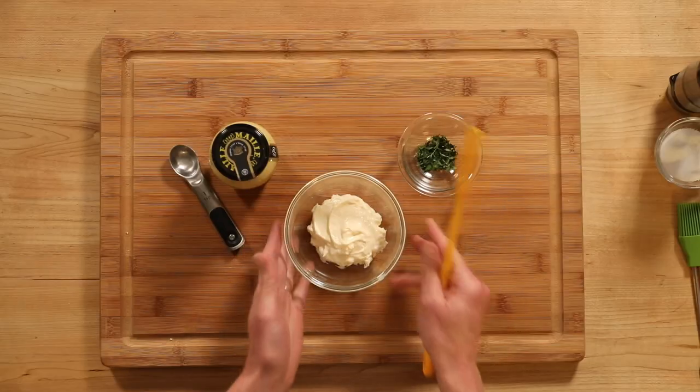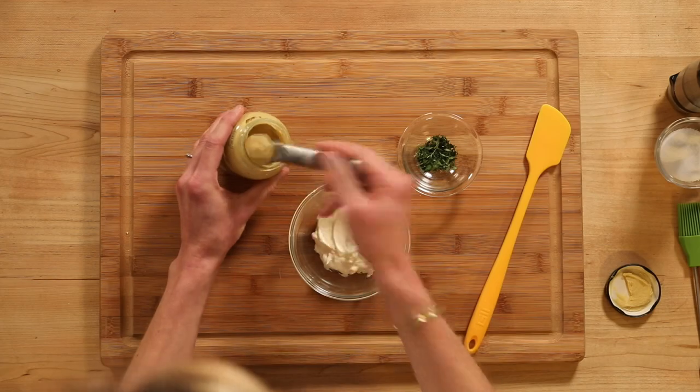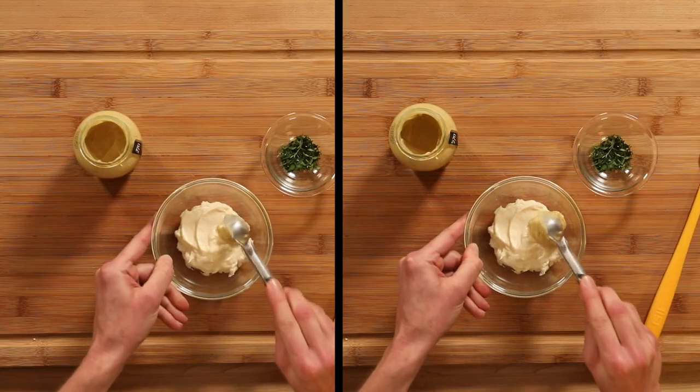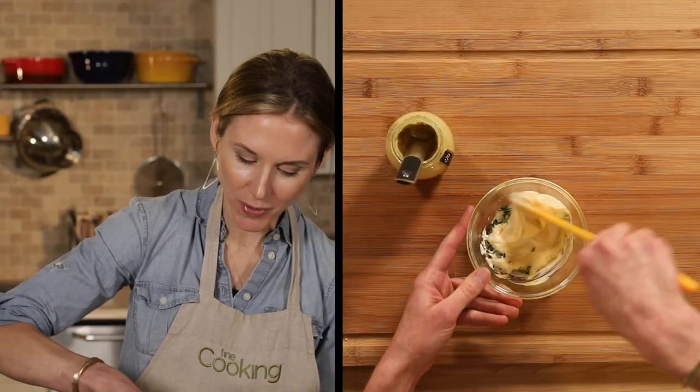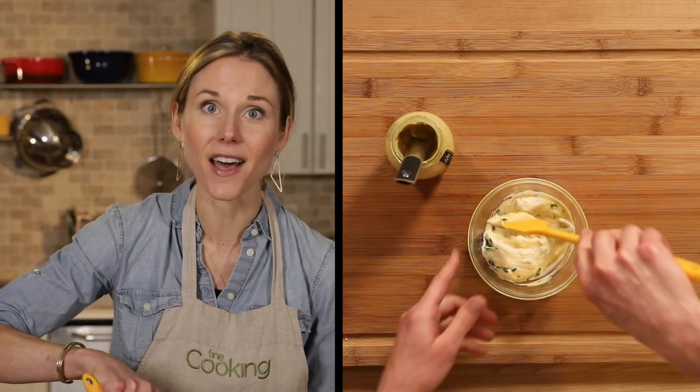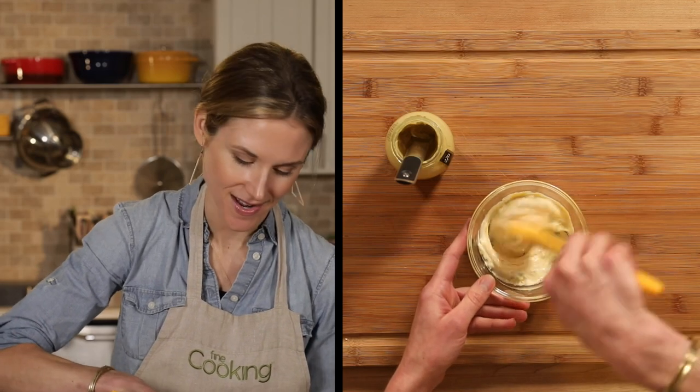The cauliflower is just about ready to come out of the oven, so I'm going to make a quick coating that we're going to brush over top. I have a third of a cup of mayonnaise, and I'm going to add two teaspoons of Dijon mustard, and then some fresh thyme leaves. You could also use another hearty herb like rosemary or sage. This coating is not only going to give the cauliflower a lot of flavor, but it's also going to create a delicious crust on top.